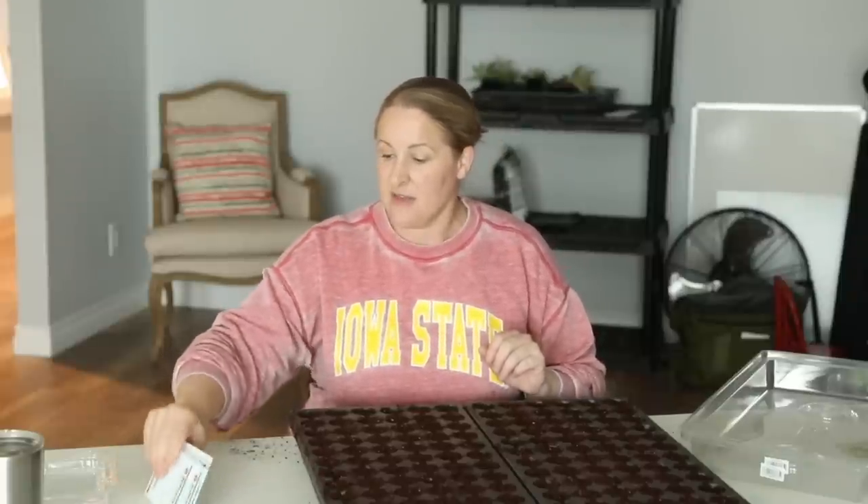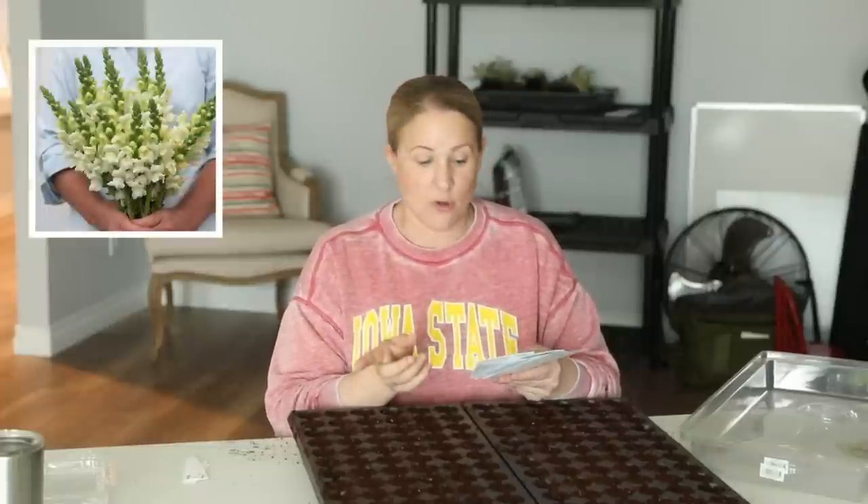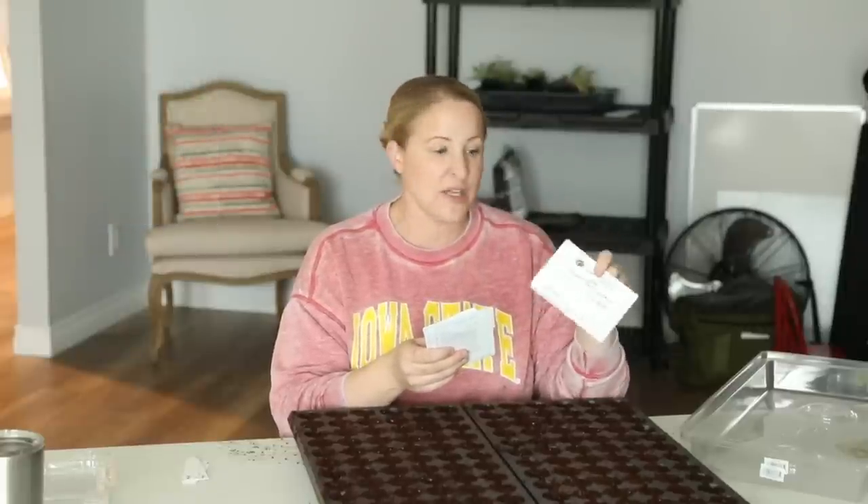I'm starting four varieties today. The varieties I chose are all pretty pastel, light colors. I wanted to start off the season with lighter colors because you think of coming off Easter and the bright pastels. A lot of the other varieties I have for summer are brighter, more rich varieties. So I'm starting the Potomac Ivory Snapdragon, the Potomac Yellow, and the Costa Apricot — I thought these three would really mix together well. And then I'm also starting the Madame Butterfly Mix. The Potomac Yellow, Ivory, and Costa Apricot are a really good mix for the early season varieties.